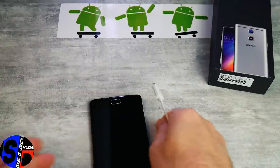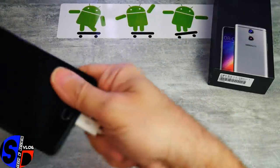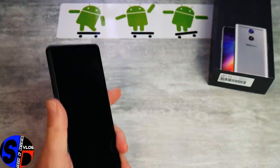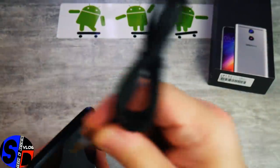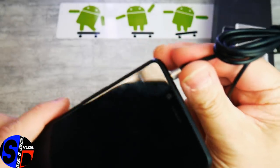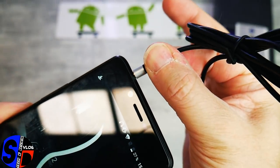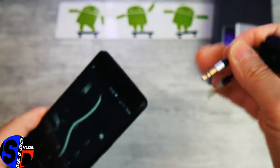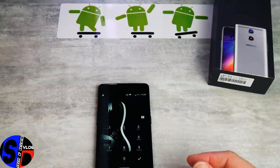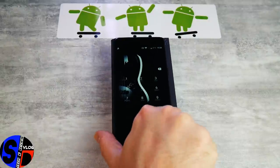Le dernier test : est-ce que ce modèle est OTG ? Bien, c'est OTG — pas de problème. Le dernier point à vous montrer est la prise jack. On l'insère et on entend le dernier clic — elle est bien insérée dans le téléphone. C'est quelque chose de parfait. C'est, pour ma part, un bon modèle, bien fait par Doogie.